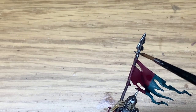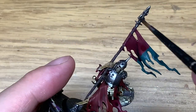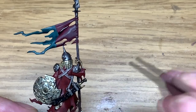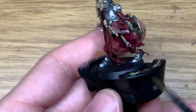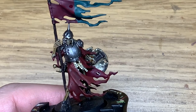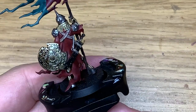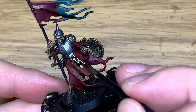Now I'm going to use Citadel Nuln Oil to paint the tip of the spear, also that little bracket, and the Dryad Bark too. Then I'm going to use Citadel Agrax Earthshade on all of the areas of Liberator Gold — this is just to darken up the shield and dull down all the shiny parts of that Liberator Gold.